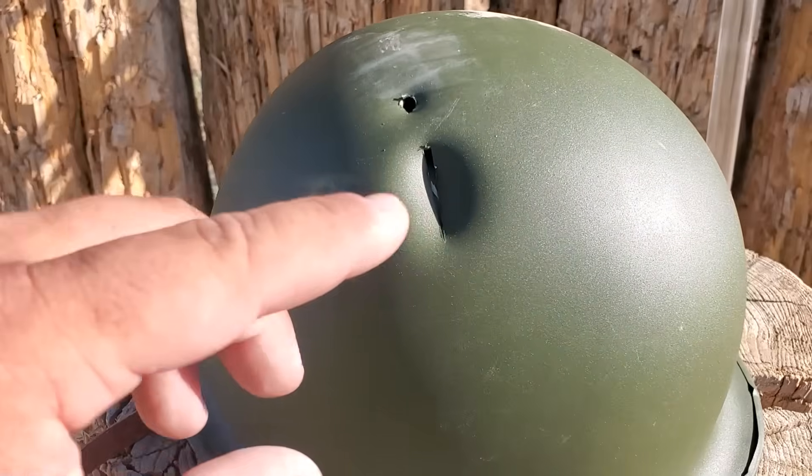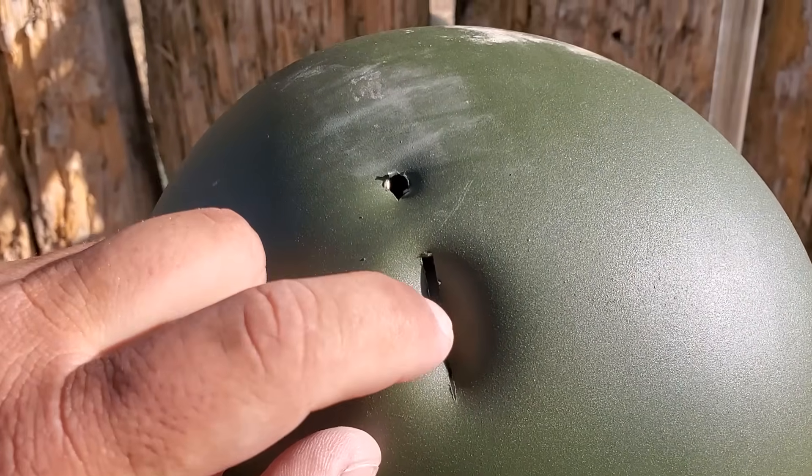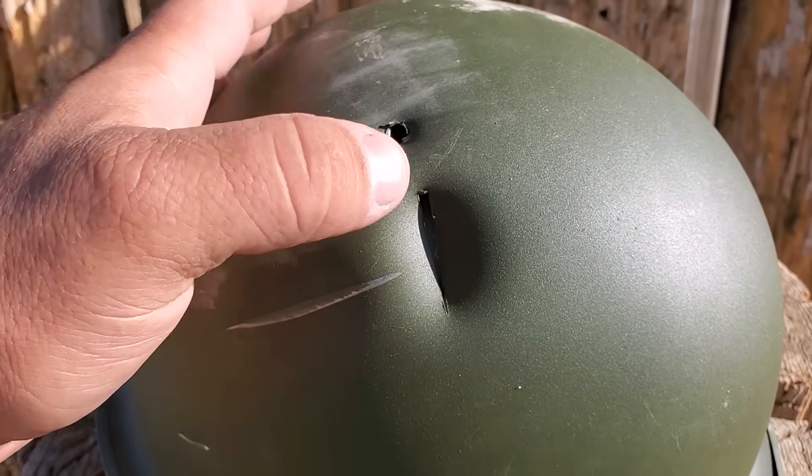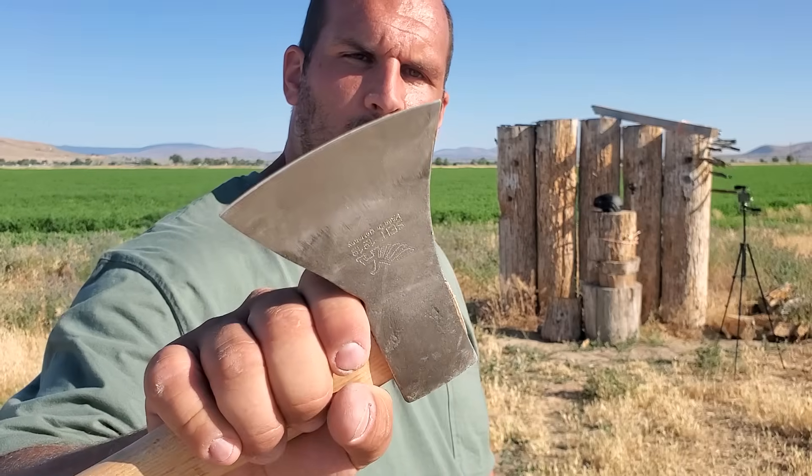That would knock it off your noggin for sure. You can see it didn't even go through the plastic — just cut a big slice of the metal. That didn't affect the axe at all. No damage. Now let's see what it does to the other one.